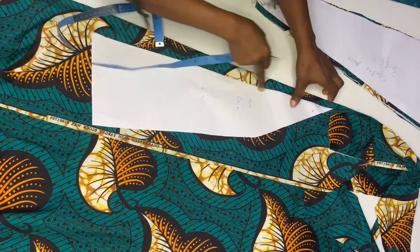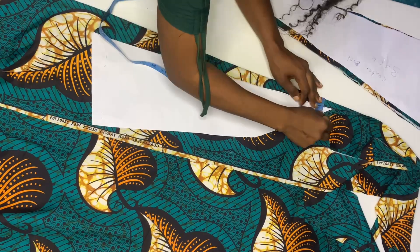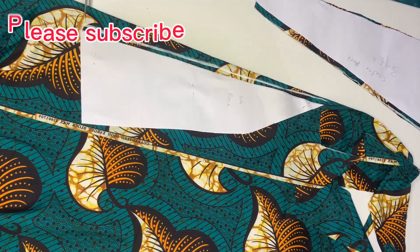After cutting out, we're going to cut out the side back. Before cutting out, remember this lasts from here, so add your half inch. When you're done adding the half inch allowance, go ahead and cut out.